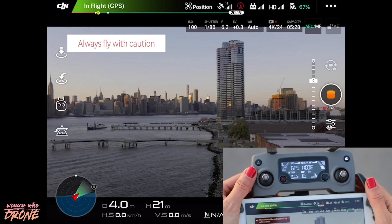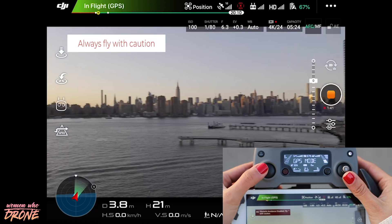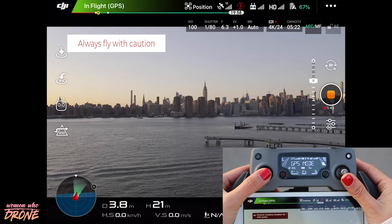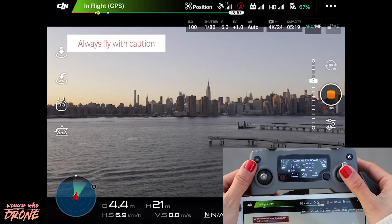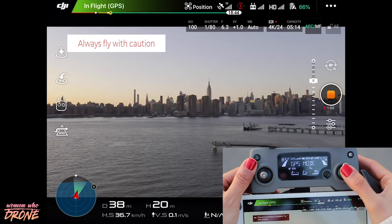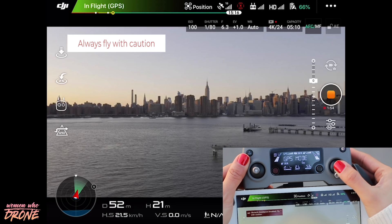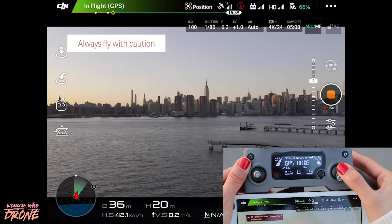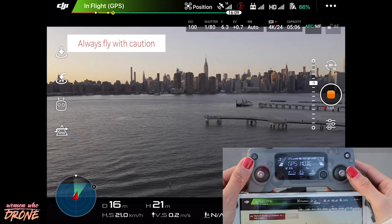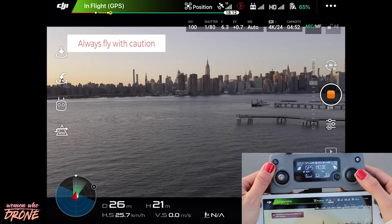Now I'm going to move on to my right joystick. If I go forward, we're going to pitch forward and the drone is going to go forward towards the city. Then I'm going to pitch backwards and it's just going to come straight backwards. If I go to the left, it's going to roll to the left; if I go to the right, it's going to roll to the right.